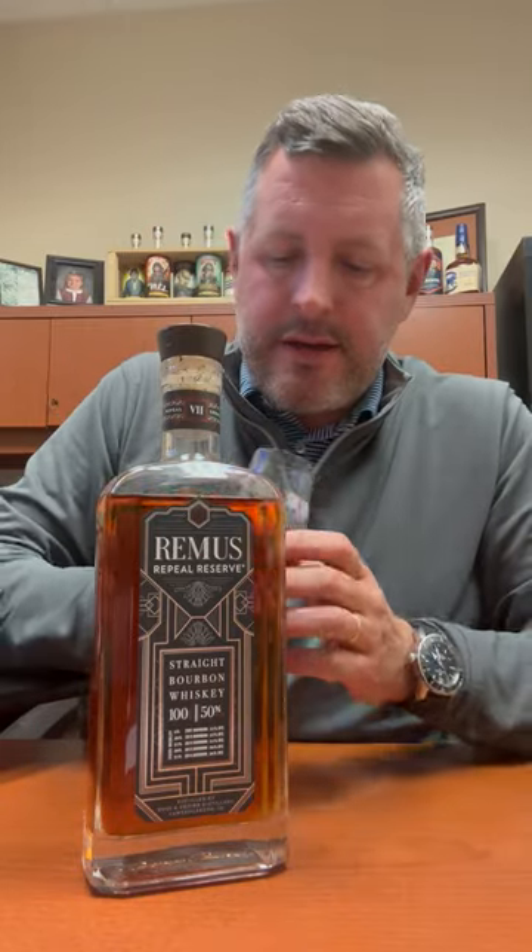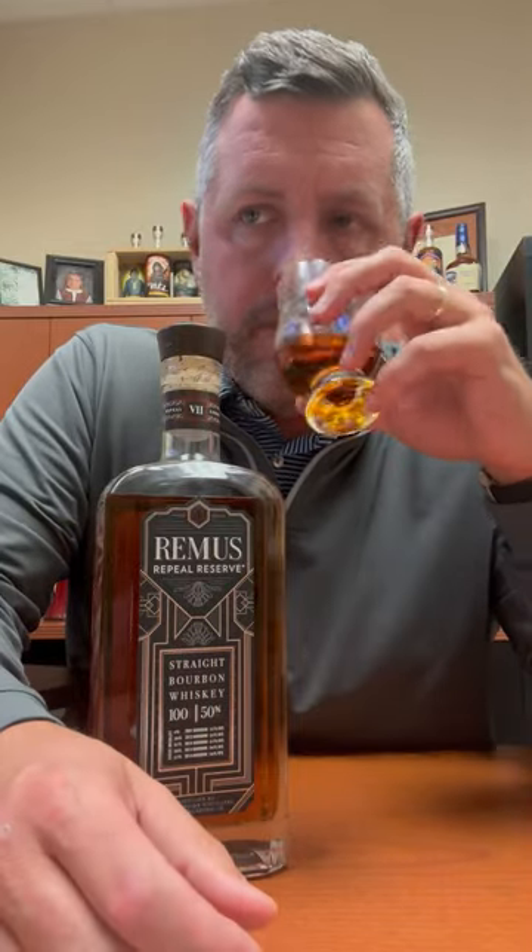It's got that flavor profile — obviously nice sweet orchard fruit on the nose, apple, pear, and there's a nice sweet cinnamon bun component to it as well. Pretty typical of these whiskeys. Taking a sip now.